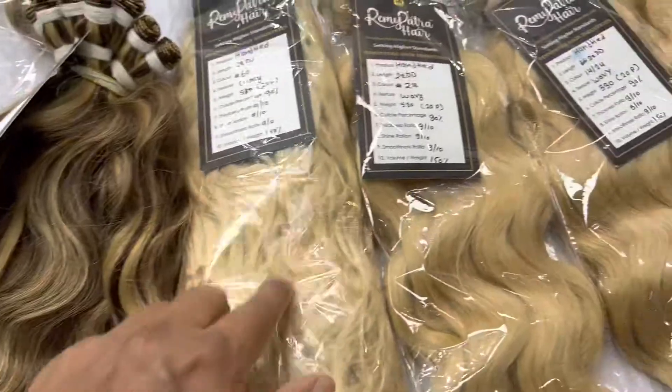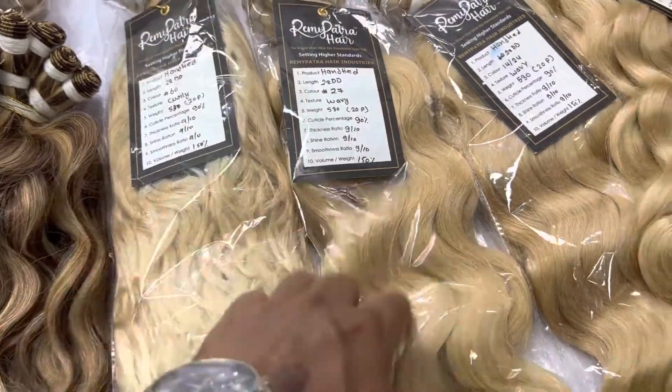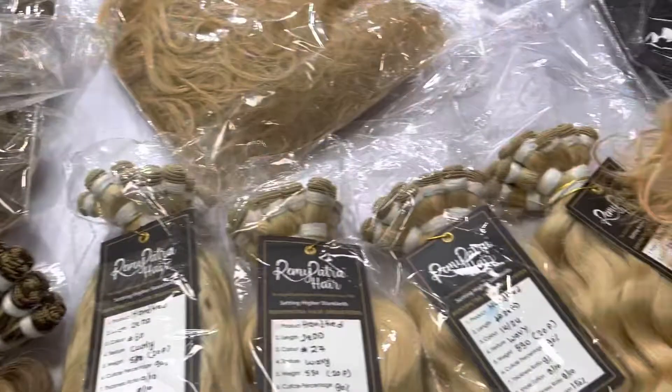This one is the wavy — very beautiful. This color number 60, very good. And color 27 as well. All this is going to the entire client order.